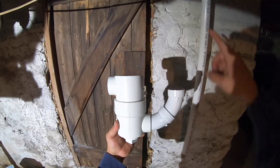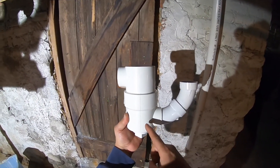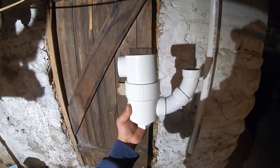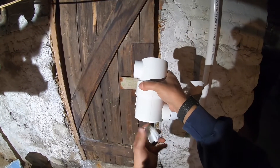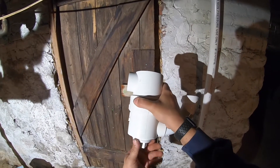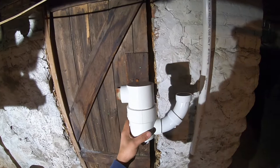In older homes that are not vented properly, you put in a drum trap. The water comes in the bottom, slowly keeps up to the top, and then drains down. They give you a cleanout plug on the bottom because eventually it will collect trash and garbage, so it needs to be cleaned out quite frequently.